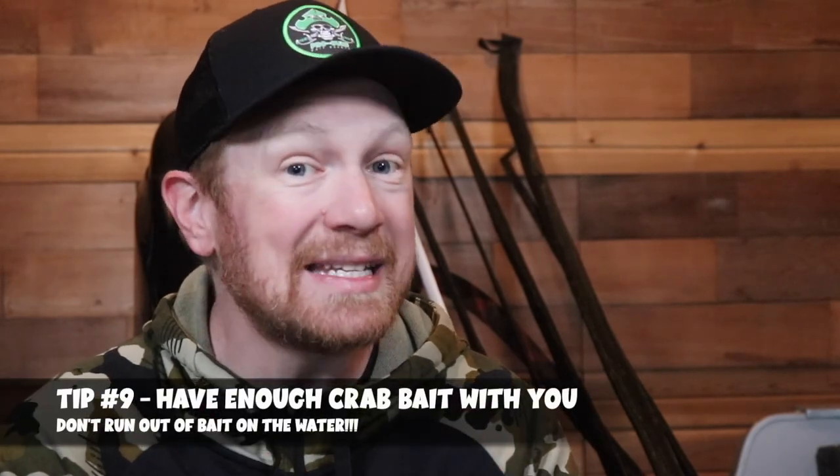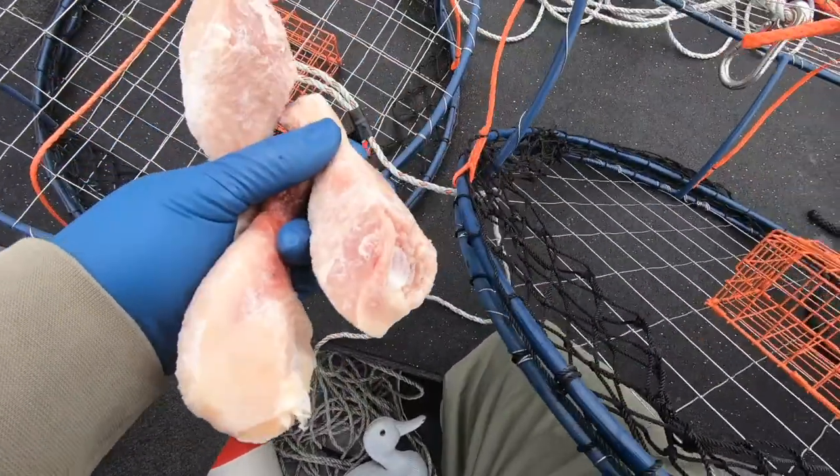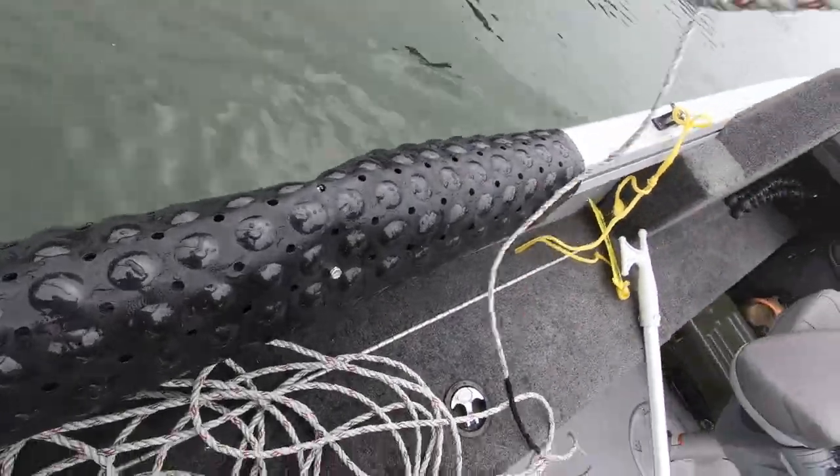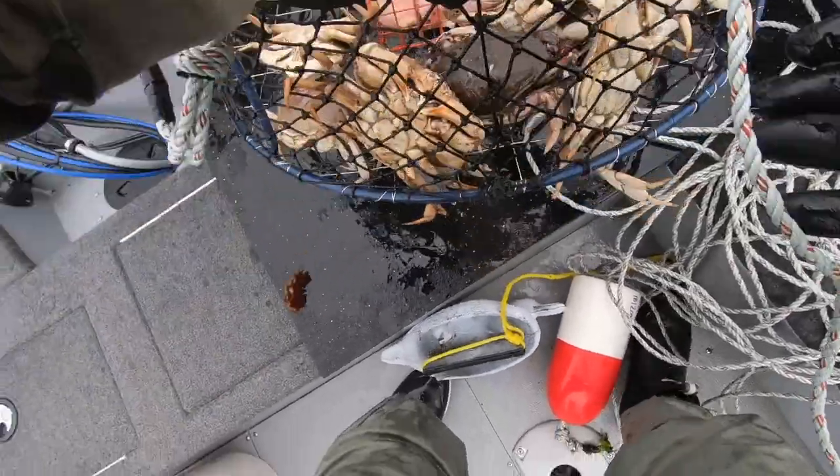Tip number 9 is about bait — make sure you still have plenty of bait on the boat when you're out crabbing. Similar to wintertime, you might have to go through a lot of bait to find keeper male Dungeness crab. You may catch a lot of undersized crabs or female crabs before you find those keeper-sized males. On slow days it could take a lot longer to get a half limit or a limit, so make sure you don't run out of bait.